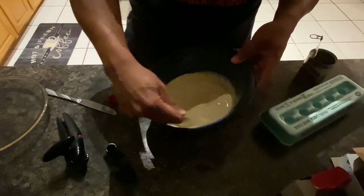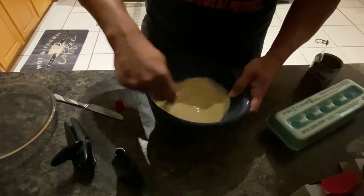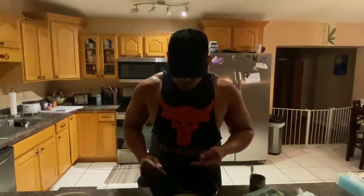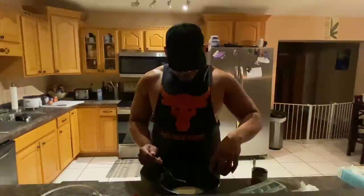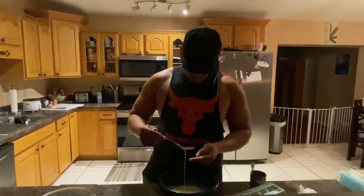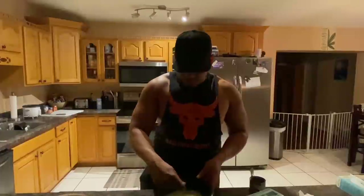Then we mix it. Make sure you get all the egg and the condensed milk mixed in. Just a little bit more vanilla because there's so much condensed milk and evaporated milk and eggs — you don't want to go too overboard because it'll be a really strong taste. Perfect. Now you're gonna let this sit because now you have to melt down some sugar.